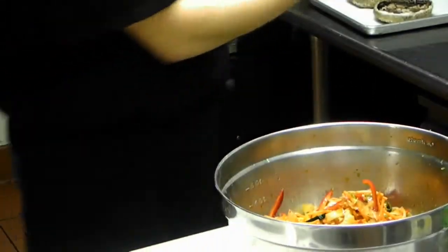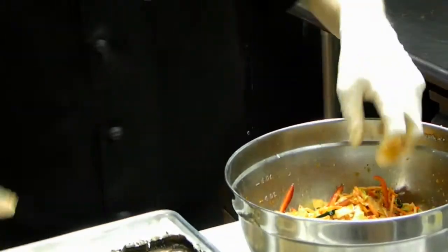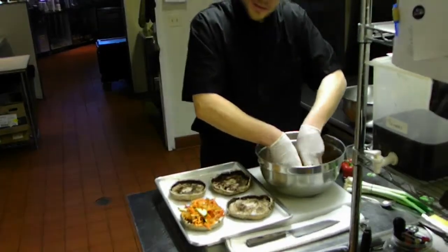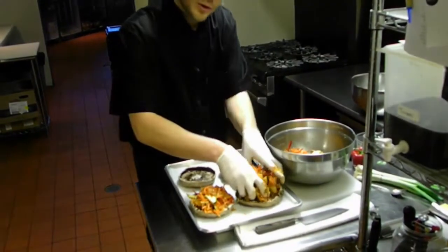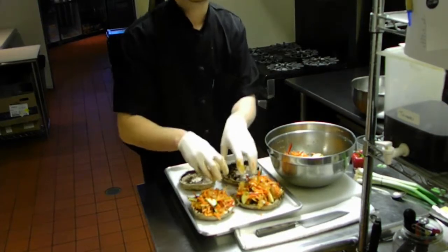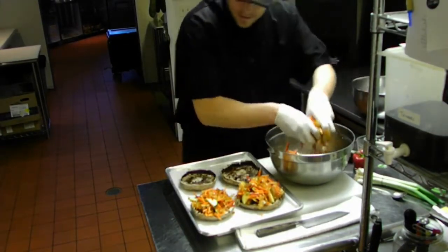Those mushrooms that we set aside, we're going to go ahead and stuff with this mixture. Now, since there are a lot of vegetables in this, as you cook these in the oven the moisture is going to cook out of it. So don't be afraid to build it up fairly high — it's going to sink down as you cook this and the moisture cooks out.